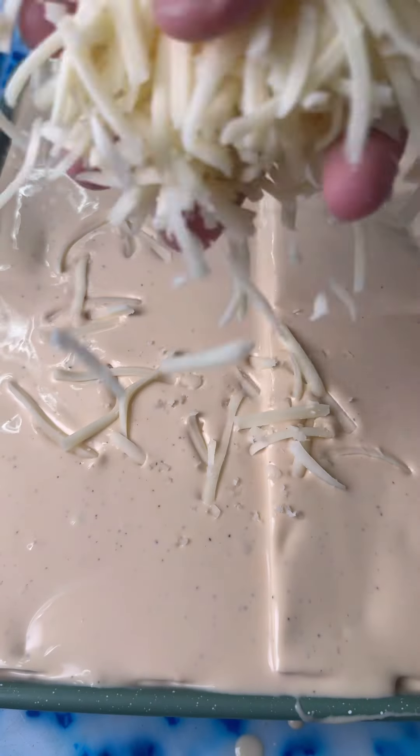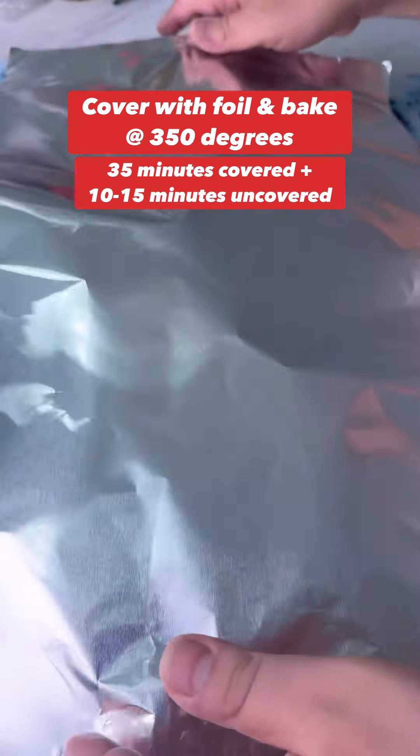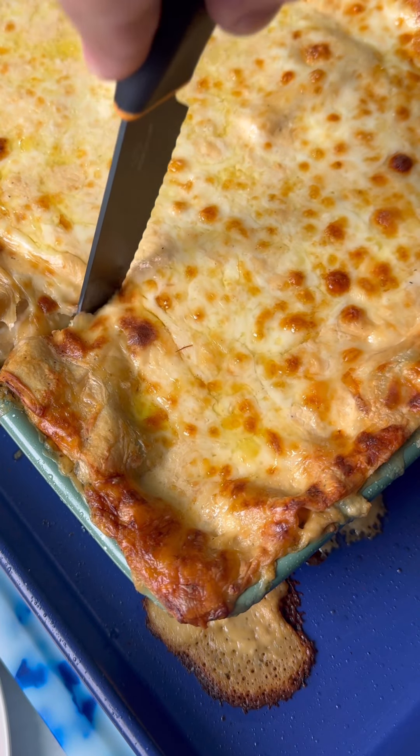You can probably get away with using two jars, but the saucier the better. Top it off with a whole bunch of parmesan cheese and mozzarella cheese, then cover with foil and bake at 350°F for about 45 to 50 minutes.